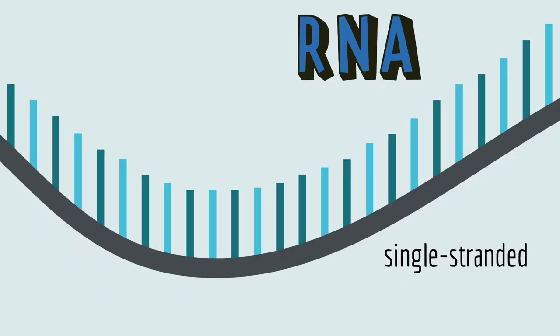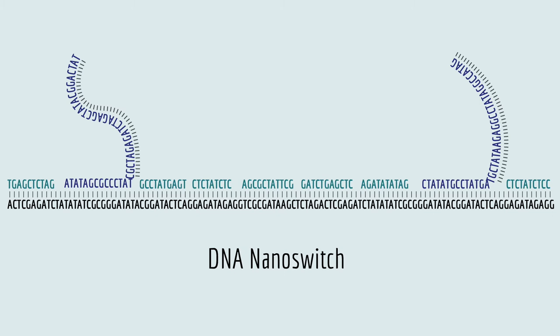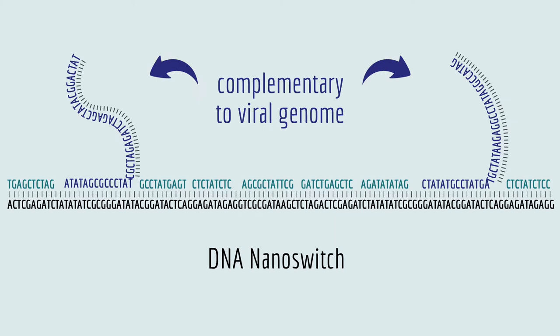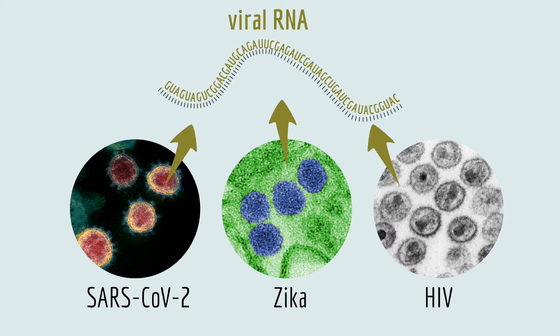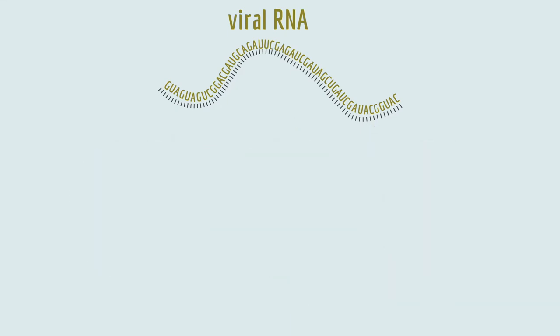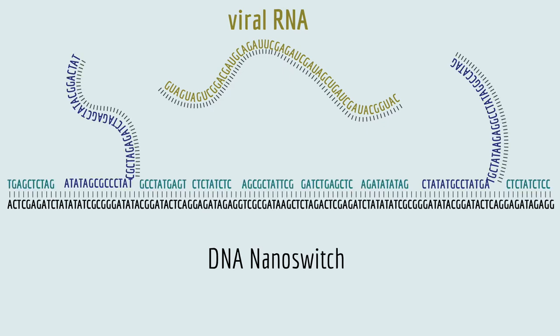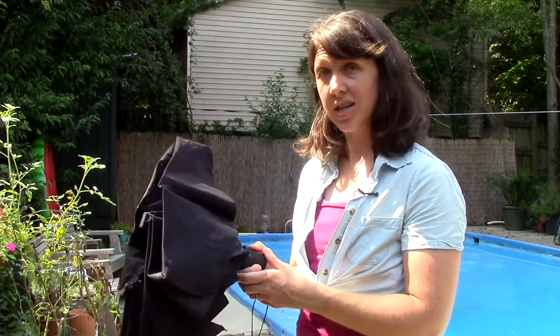RNA is single-stranded, and that's an important part of how the DNA nanoswitch works. The DNA nanoswitch is one long strand of DNA with lots of short, complementary strands of DNA bound to it. But two of the short DNA pieces actually have a tail that's complementary to the genome of a specific virus. Some viruses — like the novel coronavirus, Zika virus, and HIV — store their genetic information in RNA instead of DNA. Since the viral RNA is single-stranded, all its sticky bases are ready to bind to a complementary sequence. So if you mix the viral RNA with the DNA nanoswitch, the viral RNA binds to the complementary sequences on the nanoswitch, and the DNA nanoswitch changes shape.